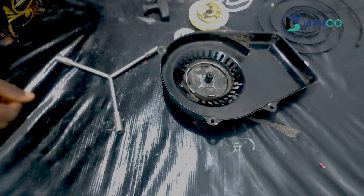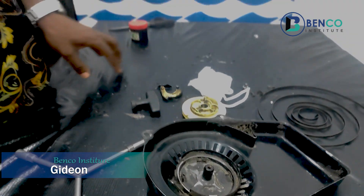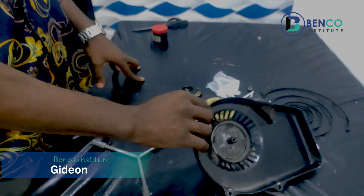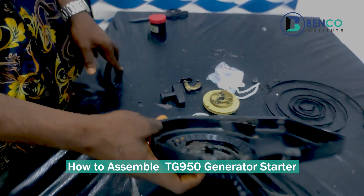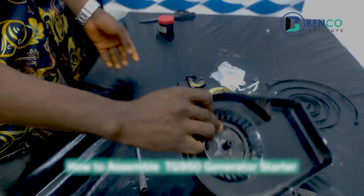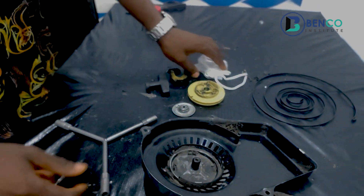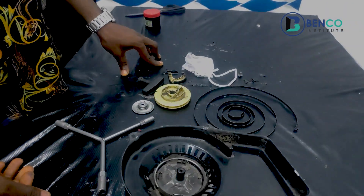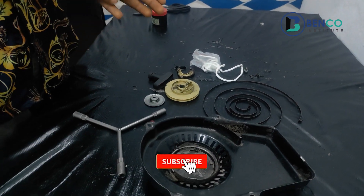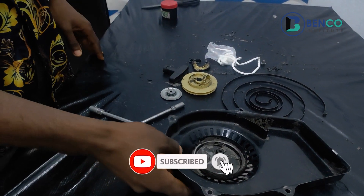Hey guys, welcome to another tutorial. Today we'll be looking at how to assemble a TG950 generator starter. Without further ado, let's dive into the tutorial.